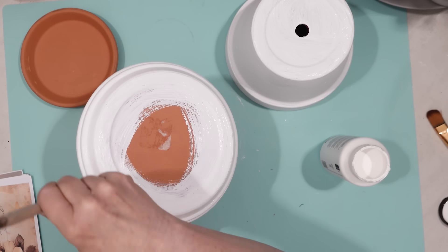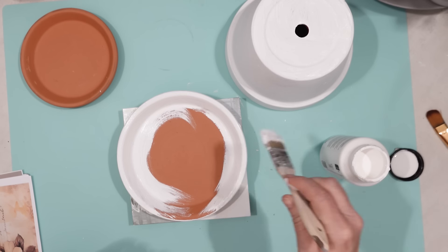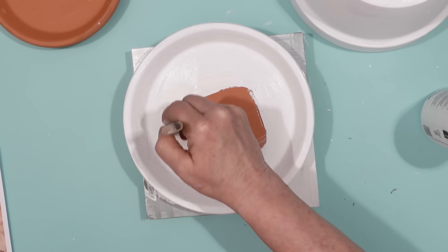You don't have to have brand new terracotta planters to make this bee bath — you can use used ones, and you don't even have to paint it if you don't want to. I just wanted to paint mine white because I thought it would stand out really nice and be a pretty accent in my garden.